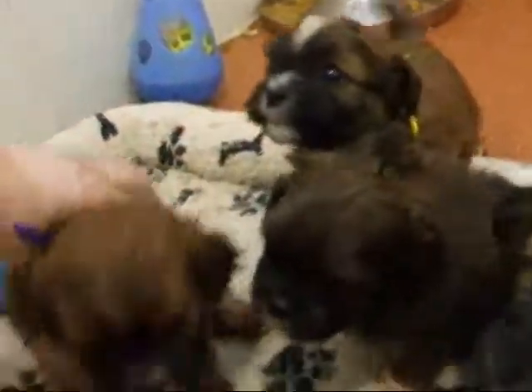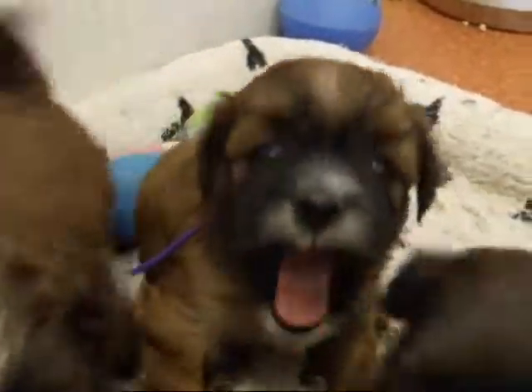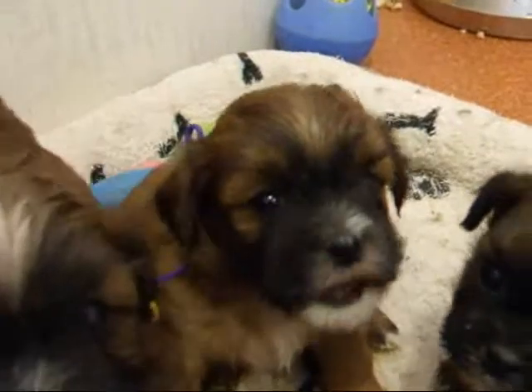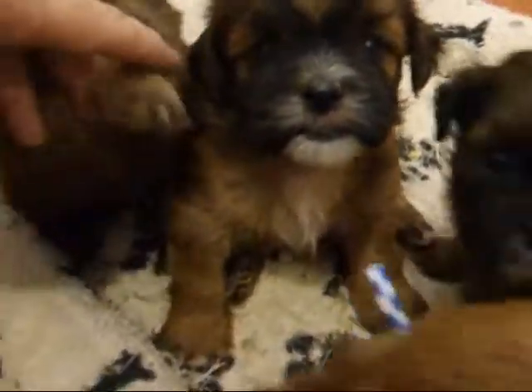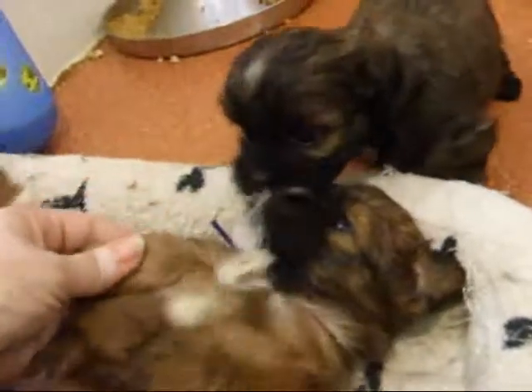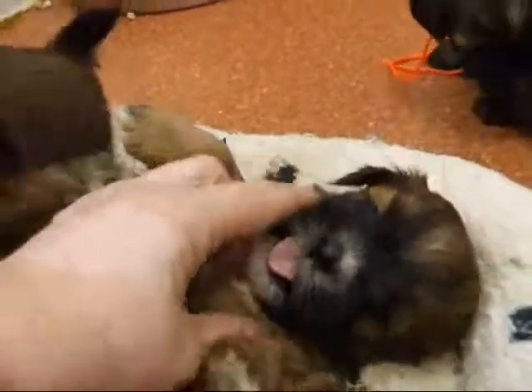This little girl has the purple ribbon on, and you can see she's got a nice little white beard and a little white mark on her head. She's kind of a reddish color. With all these puppies, if you look kind of under their arms, this is going to be a good indication of adult coat. This little ring around the eyes is also the adult coat coming in. So that gives you a good idea of where they're at.